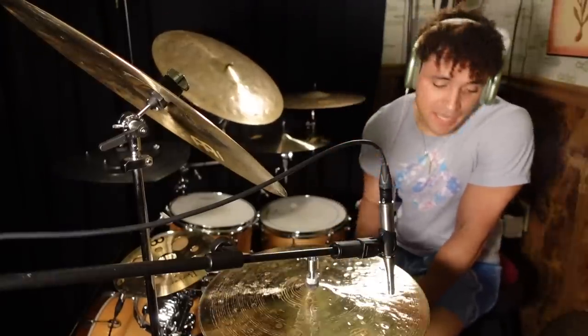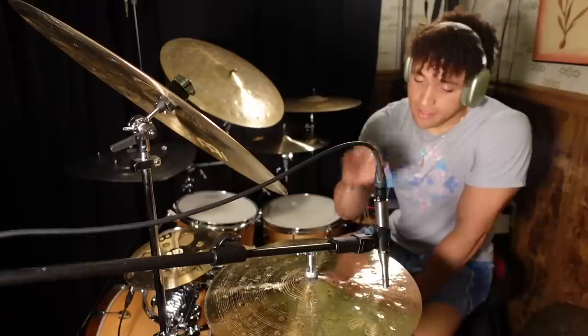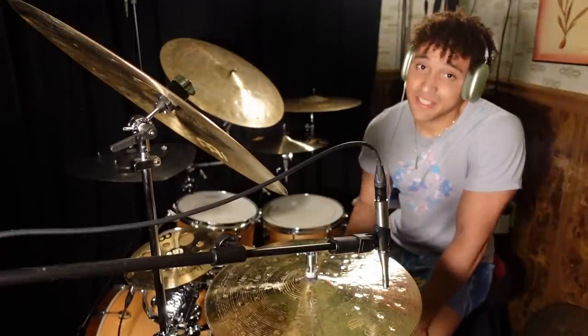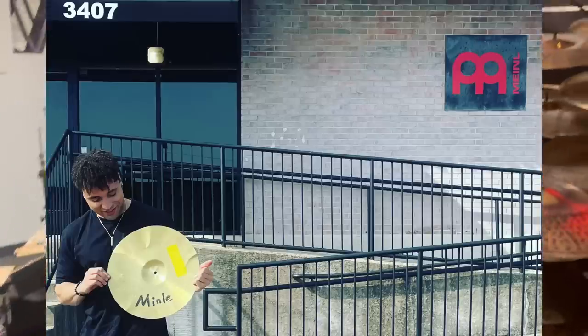If I could have only chosen one cymbal to take home with me, it would literally be this top Foundry Reserve hi-hat, because paired with everything else I love the way it feels and I love the way it sounds. Wow. Well guys, thank you so much for hanging out with me and checking out these new cymbals together — this literally never would have happened without you guys. I can't stress enough how thankful I am for every single one of you, even the haters. I'm gonna kiss you. Hope you guys have a killer rest of the day. Thanks again for watching. Good night.